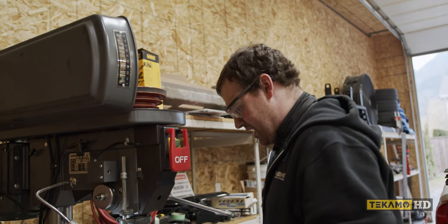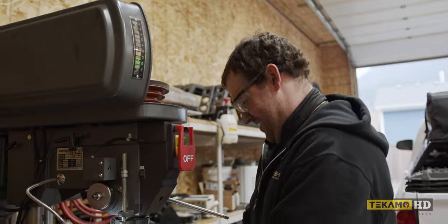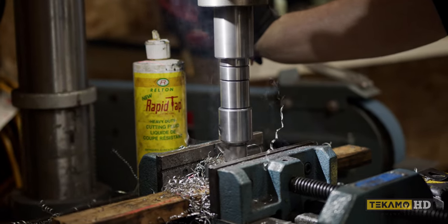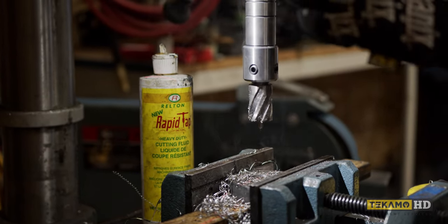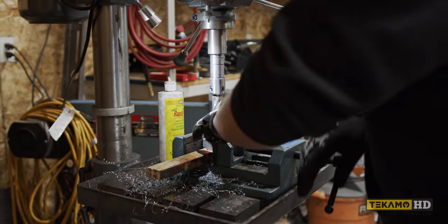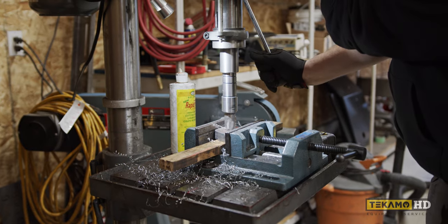Definitely been a game changer — definitely will never go back to a regular drill bit again. It's smoking, but that's just the oil smoking. These things don't even get that hot, which shows the bit's not working hard — it's not forcing itself through the metal, it's just easy breezy. With the regular drill bit, those lugs would be too hot to touch for a while after finishing, just because of all the work going into drilling them.